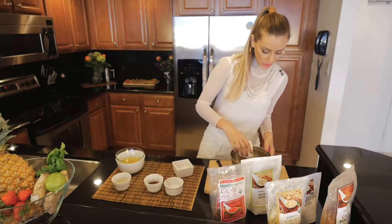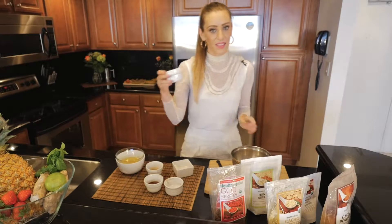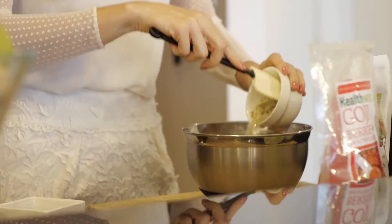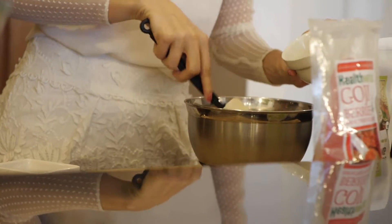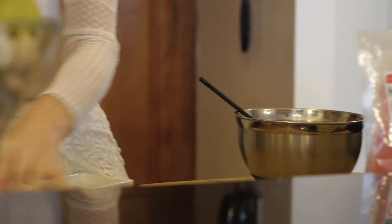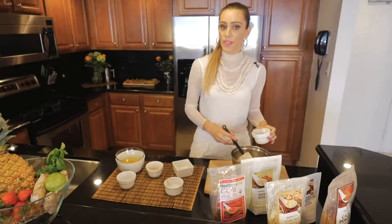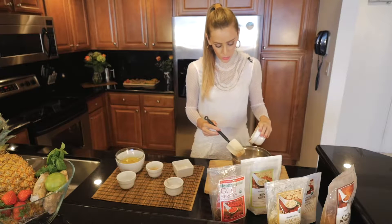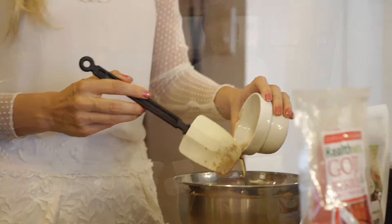We'll also add the wheat germ, which contains fiber, and the superfood of the moment — hemp seed. We're adding it to our mix to give it more fiber and protein. To make it sweet, we're going to add agave, but you can use stevia or honey if you're going for a non-vegan version.